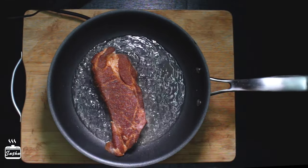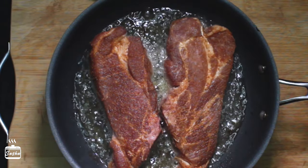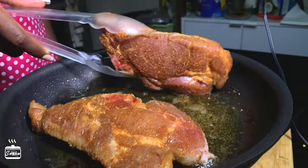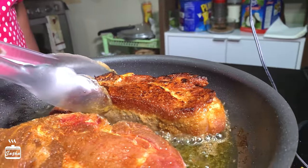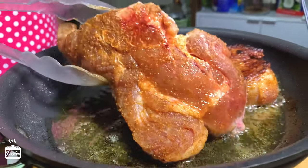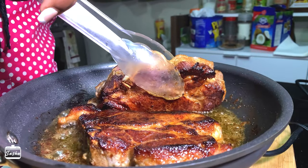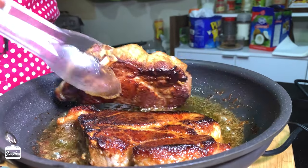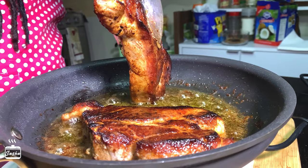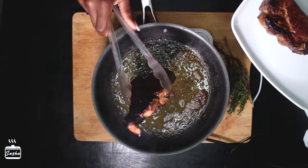Next, place the pork in a very hot pan with very hot oil — lay it away from you so that you don't burn yourself. Let the pork sear for about three minutes on high heat until it gets that nice crust on the outside. Flip the pork and do the same thing on the other side, and ensure that you also sear the sides of the pork.